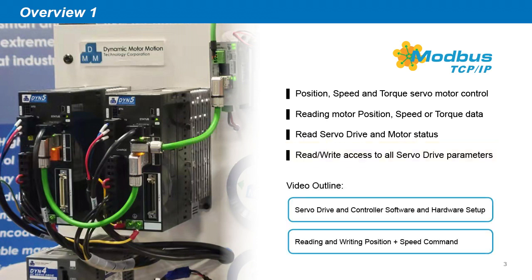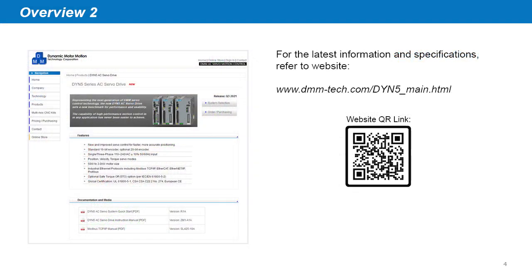In this demonstration, we will cover the full hardware and software setup on both servo drive and controller side, as well as sending and reading position and speed commands with the servo drive. For the latest, most up-to-date information regarding the DYN5 servo drive and Modbus TCP-IP specifications, refer to our product page on our website.